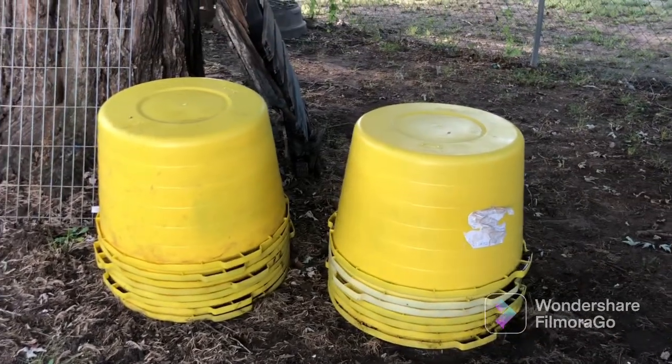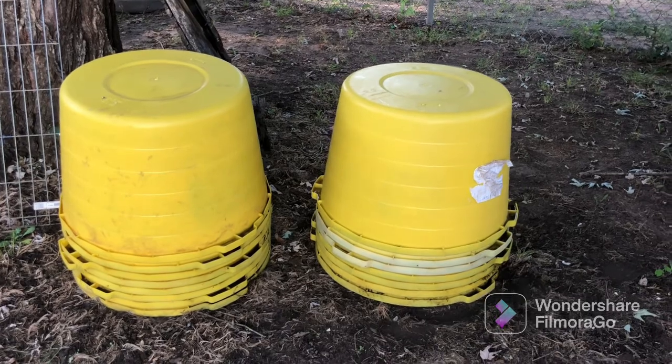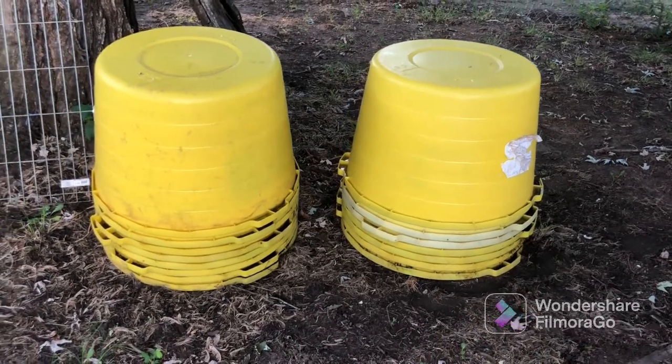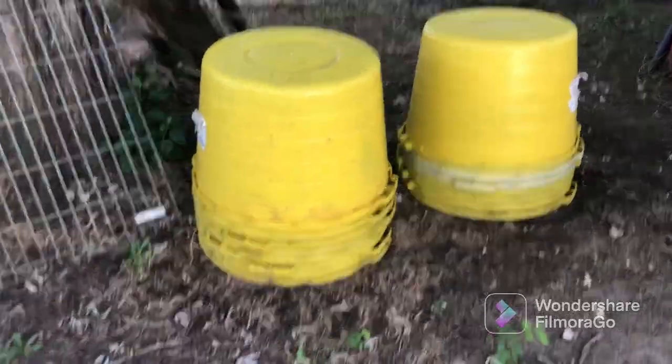Here's the yellow tubs. I got them turned upside down because I had them right side up and then it rained and I had to try and get them empty with all the rain. Those suckers are heavy.